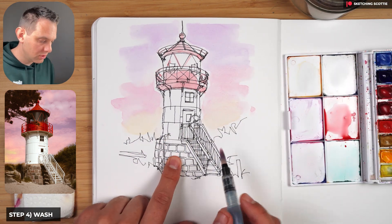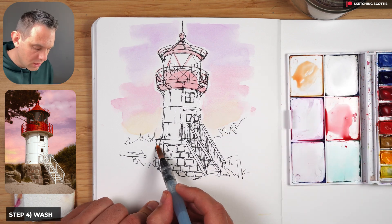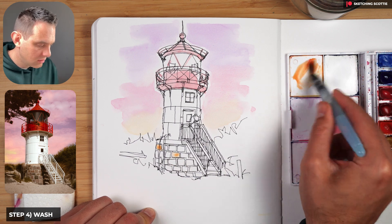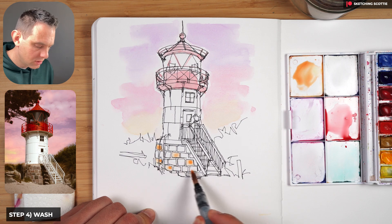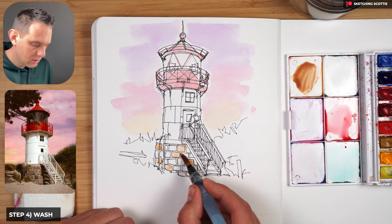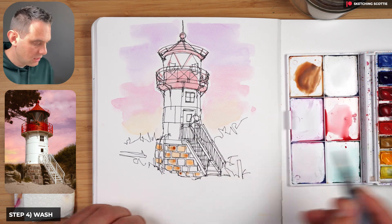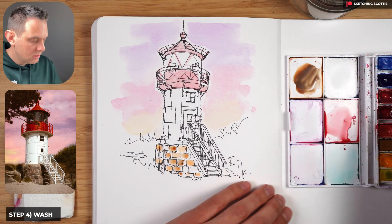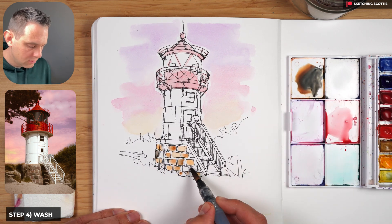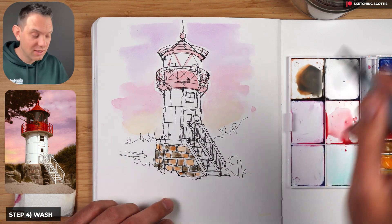We want to add color to the bricks so we have burnt sienna — these are light washes as well. Adding a few bricks with burnt sienna, with a bit more saturation, spacing them out evenly. Then adding a bit more burnt umber — a darker brown. Then Payne's gray, even darker, to get some really dark colors in there with a nice wash, giving us a nice patchy looking brickwork.